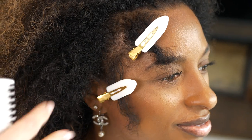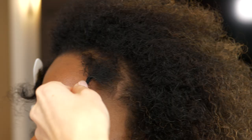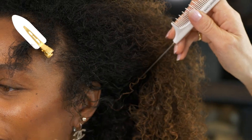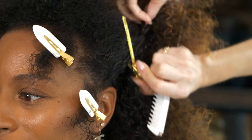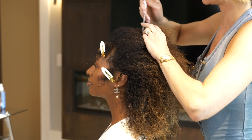It doesn't matter if these sections aren't perfectly symmetrical. You just want to make sure that it's really just the small bits of hair that are along the hairline. Now that you've got everything out of the way I'm going to prepare Yashana's hair for a ponytail.